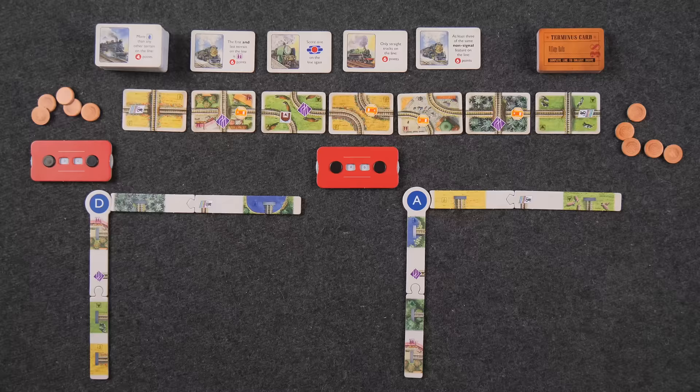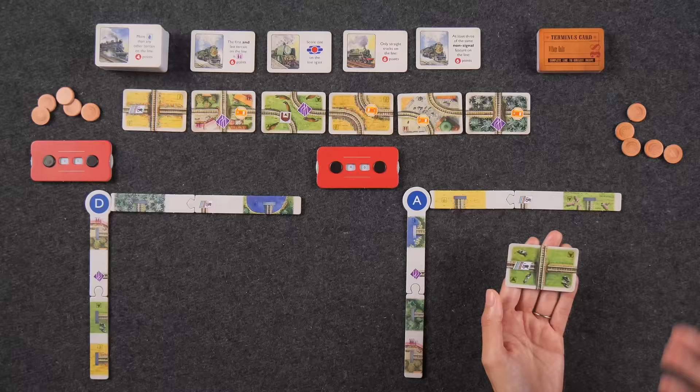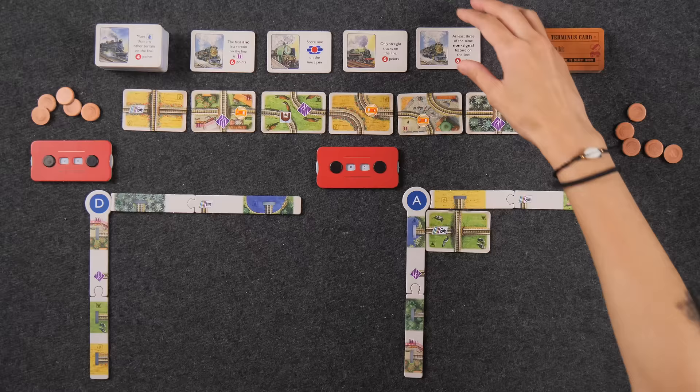I think I'm going to start by building a really basic track. This side is free and I like free, so I'll take this track — it's a pasture. There are five different types of terrain, which is very important for scoring features. I'll place it like this, connected to these two railway starts. You can only plan a trip once per turn, and these cards slide down automatically, then we refill from the market.